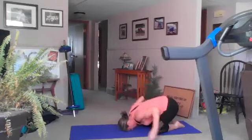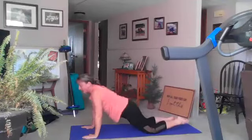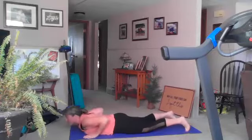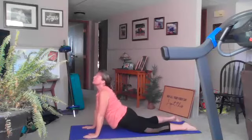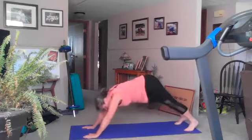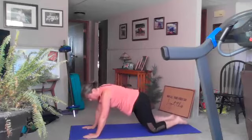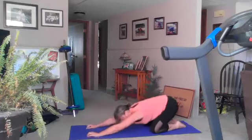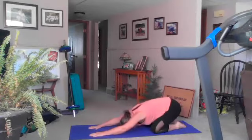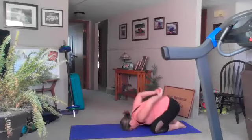Exhale here, drop your hands back to your shoulders, inhale walk back, exhale down to your stomach. Inhale up dog, exhale drop your toes, down dog, exhale drop to your knees, sit back into child's pose on your inhale. Exhale drop your head to the ground, inhale bring your arms behind your back, exhale reach them to the ceiling.